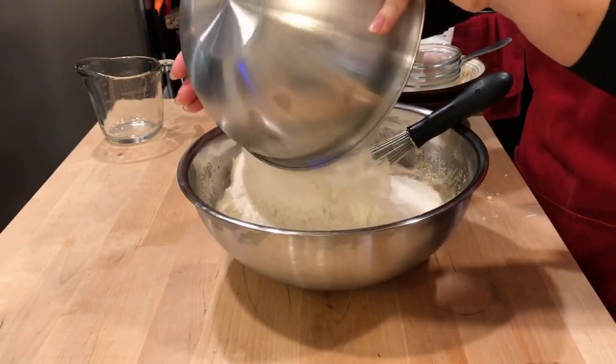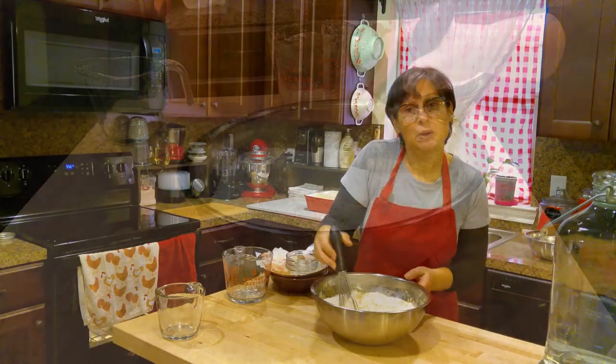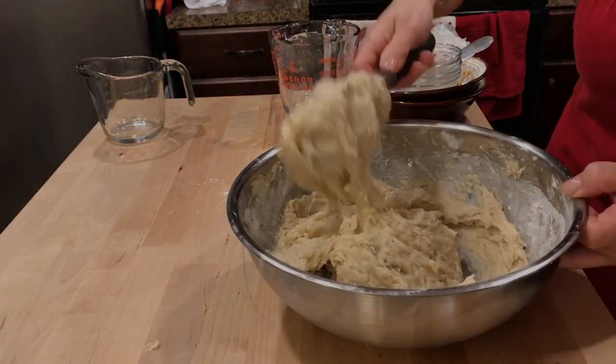I always use unbleached flour. This is just all-purpose flour, but it is unbleached. When you're working with sourdough, always use unbleached flour. All of my ingredients are mixed well together — there's no dried flour.